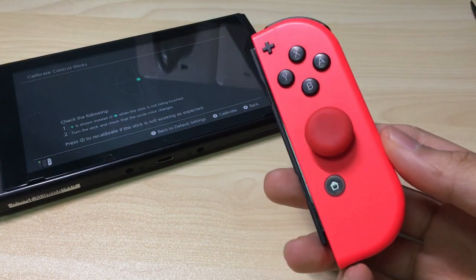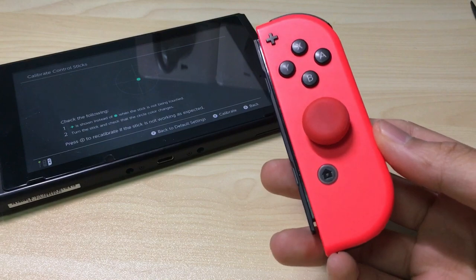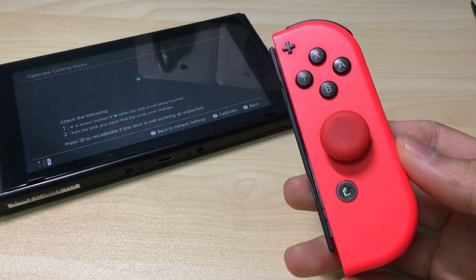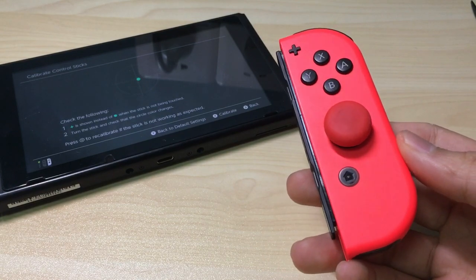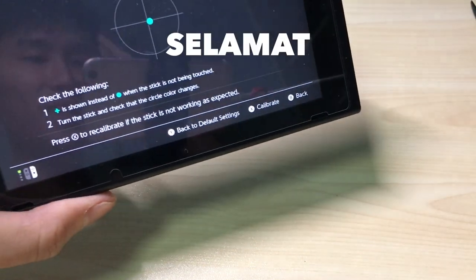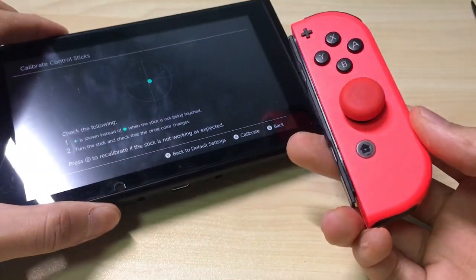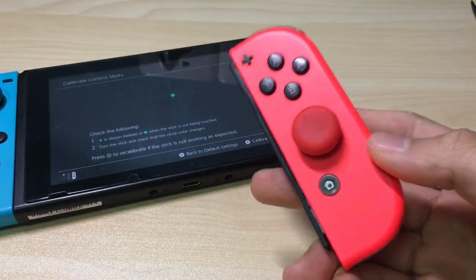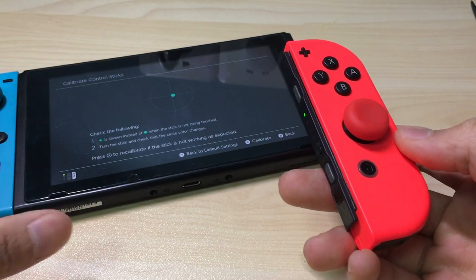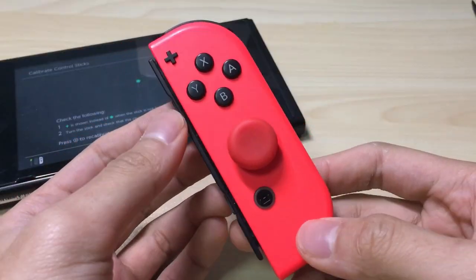So you've got the Nintendo Switch now and you've been playing it, having fun with it for hundreds of hours just like me, and you discovered that your character started to move by itself. So what do you do? I'm Kenneth and I'm gonna tell you how to clean your joystick and get rid of the problem once and for all — well, at least until it gets dirty again. Let's get started.